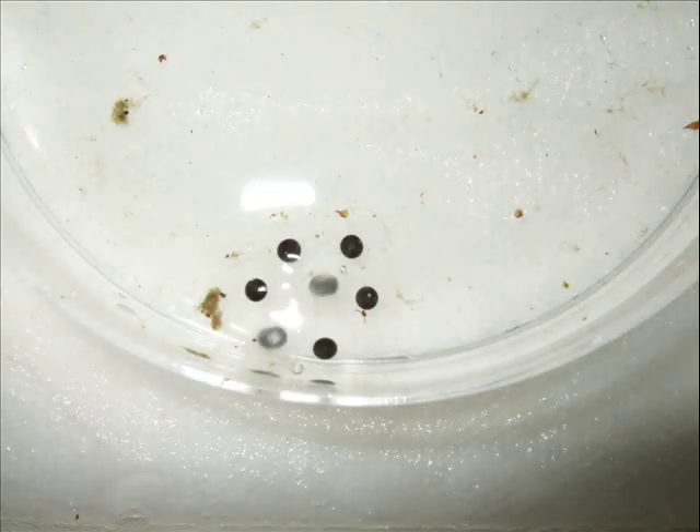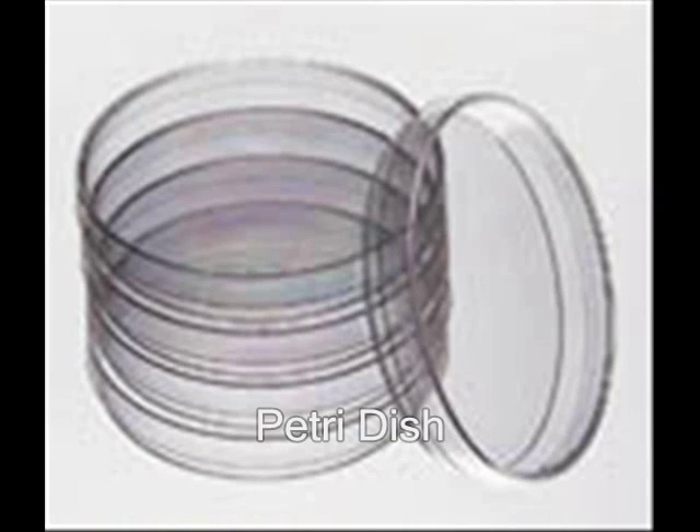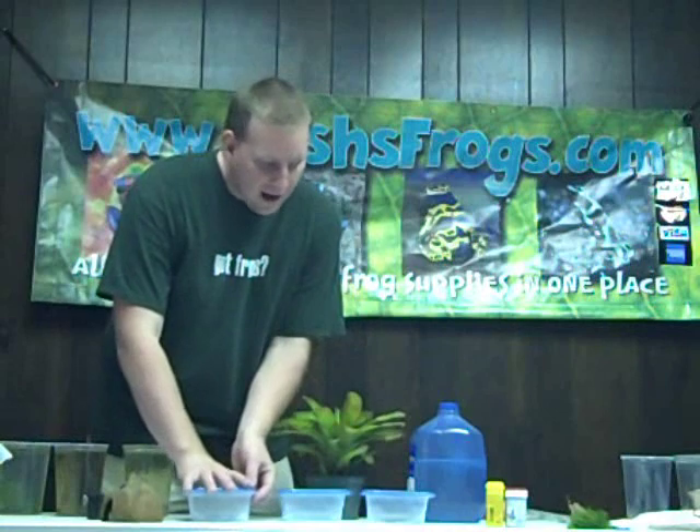When your frog lays eggs, they will look like this. Right here in a petri dish we have some eggs from Amazonicus — those guys laid in a film canister. What we do is take the eggs right out of the film canister and put them in a petri dish. Then we take one of the 24-ounce Glad containers, put down some paper towel on the bottom and soak it so it has some moisture. Then put the petri dish right in there — no need to put the top on the petri dish. Then write what kind of species it is and put the lid on.